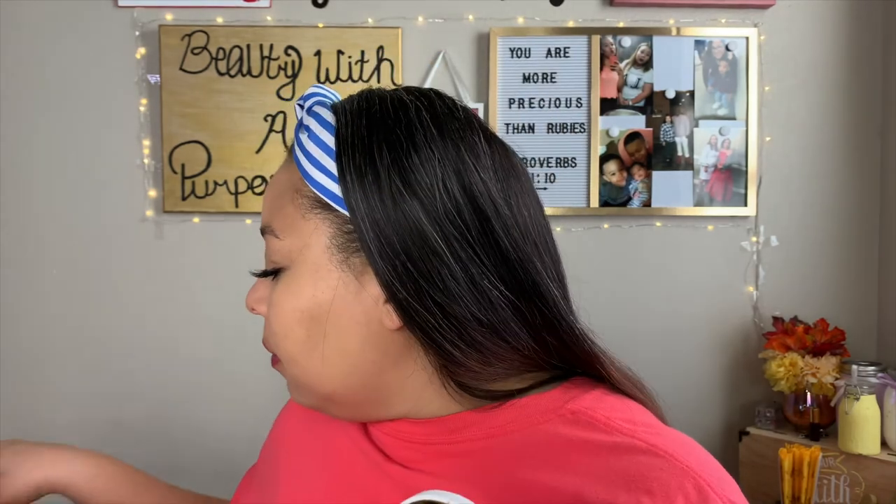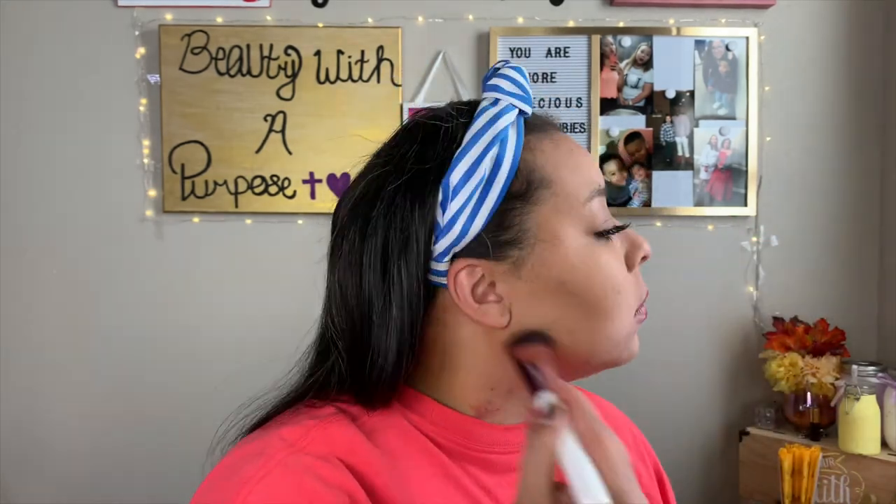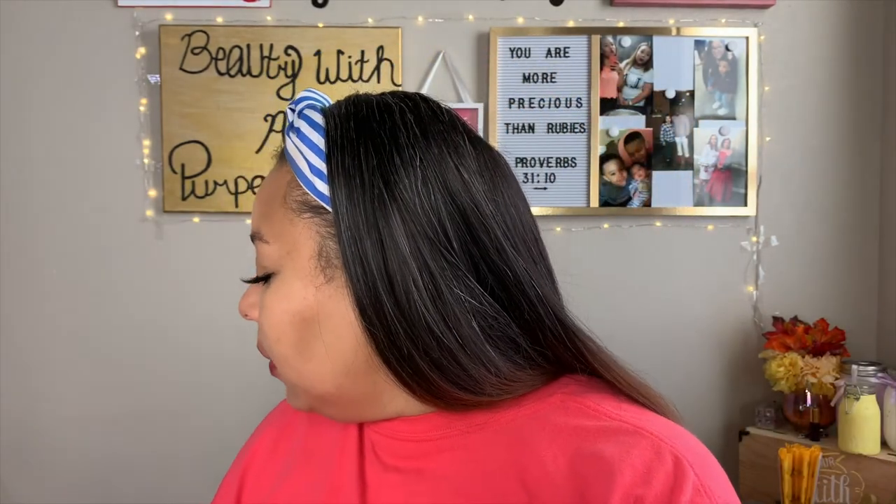Now I'm going to take this bronzer that I got in my Ipsy this month and go ahead and bronze up my face. Then of course I'm going to go in and add a little bit of blush.